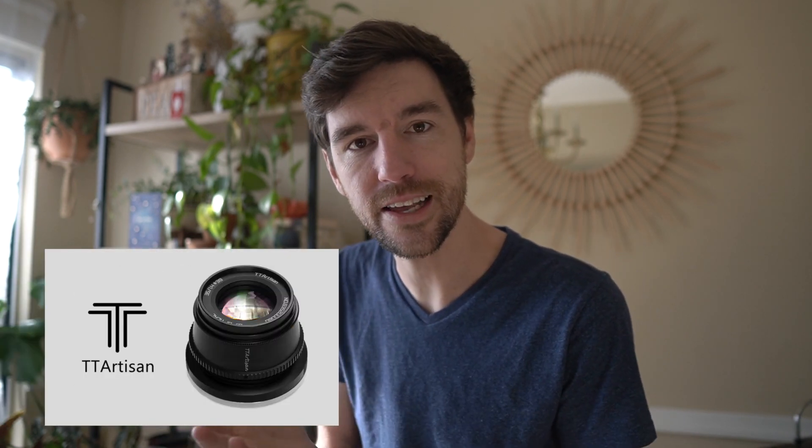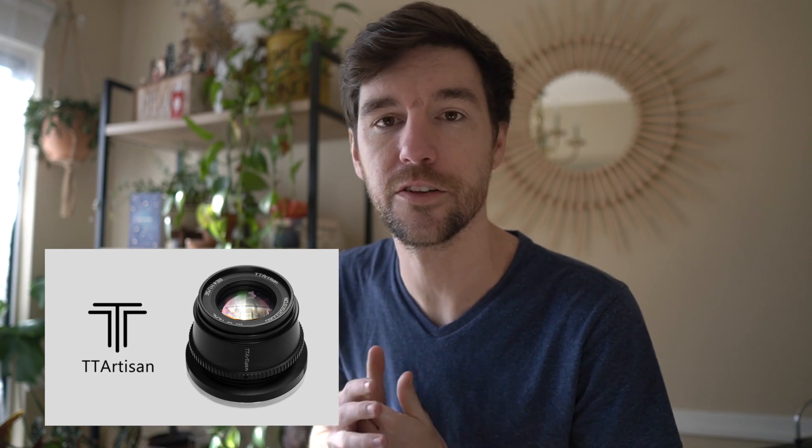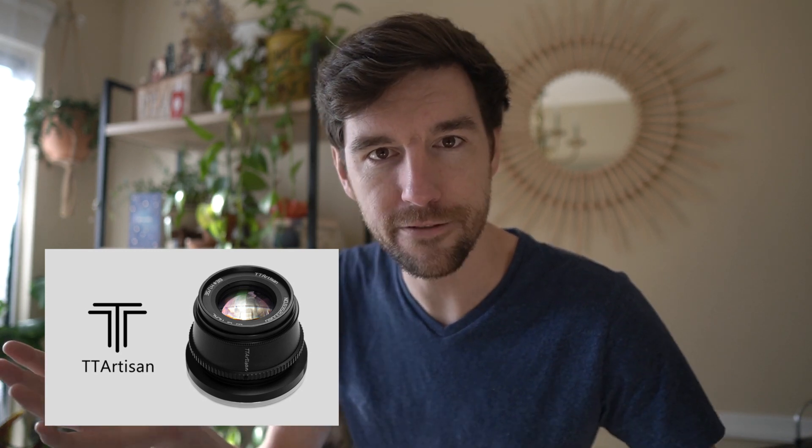Full disclosure — TT Artisan sent me this lens for free, but they have no input over this video. I could trash it if I want to, but I'm not going to do that because I really enjoy this lens. So let's talk more about it.